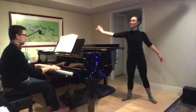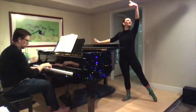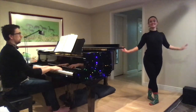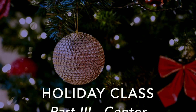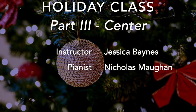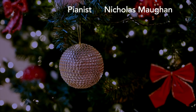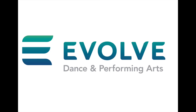Thank you for joining us for our third session in the Holiday Class Series, Part 3, Center. If your body is still warm, I encourage you to join us for Part 4, which is a bonus session titled Stretching. Session 4 is dedicated to increasing flexibility and releasing tension. This class is proudly brought to you by Evolve Dance and Performing Arts. Evolve with us.